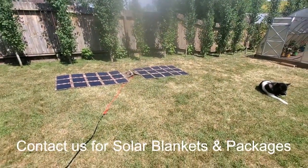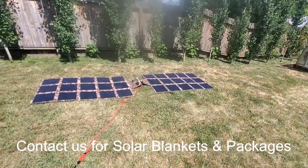Those are the solar blankets right there, just laid flat on the ground — they're not even pointed directly at the sun.